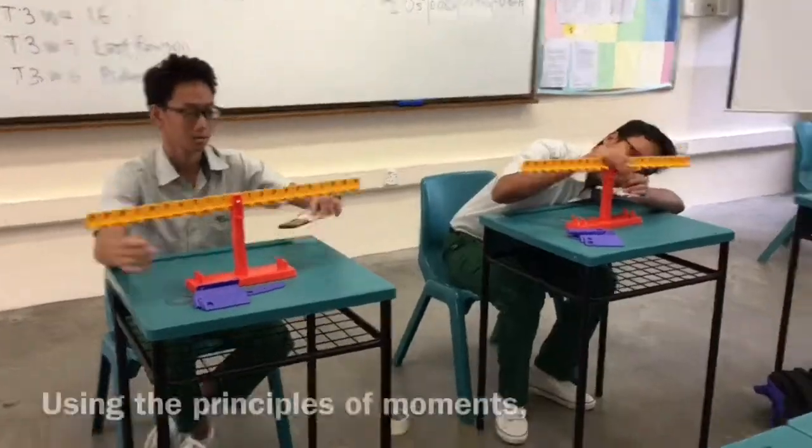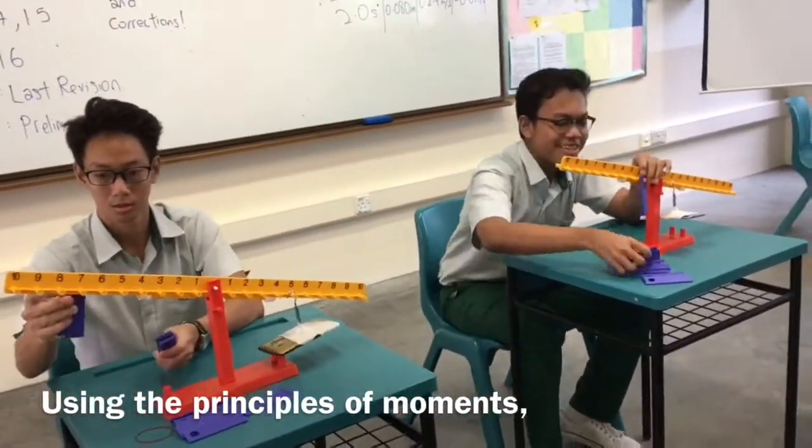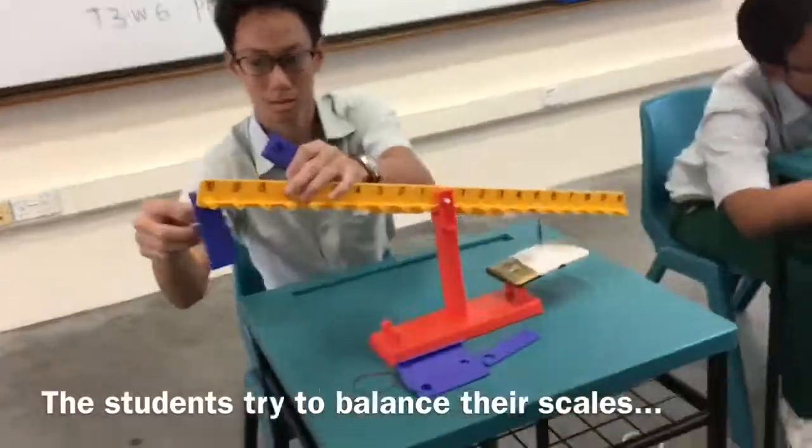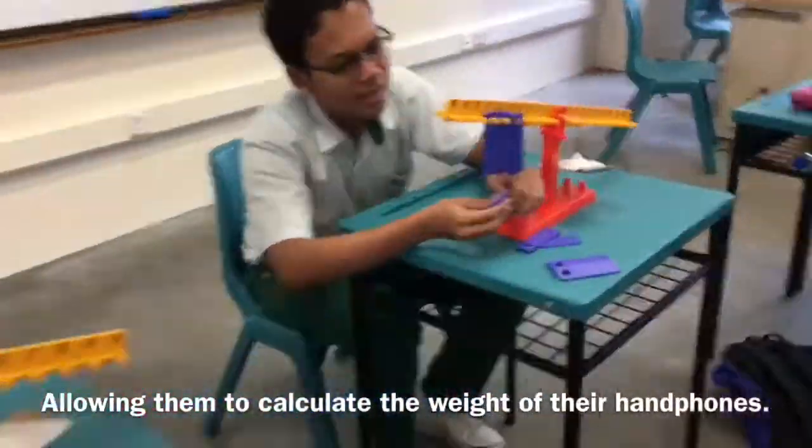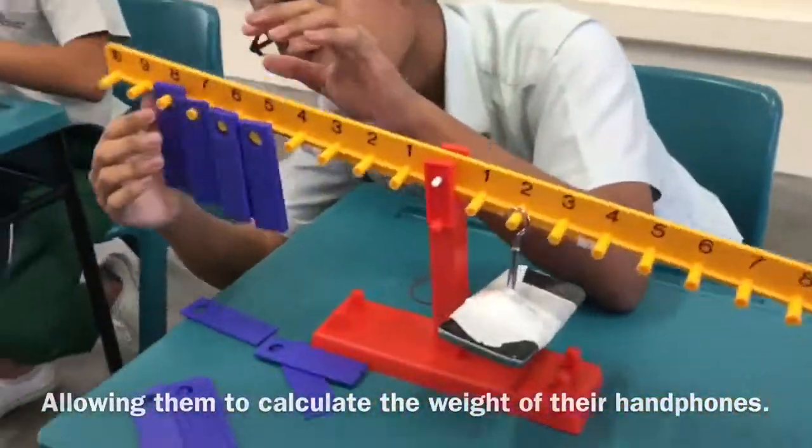Three, two, one, go. So, using the principles of moments, the students try to balance their scales. And this allows them to calculate the weight of their handphones.